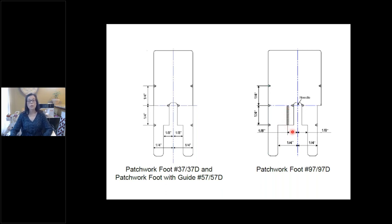If you haven't played around with the patchwork feet, go to your local dealer and try the different feet to see what works for you. It really comes down to preference. Unless you have the dual feed mechanism, don't buy the dual feed foot. Depending on who you talk to, some quilters prefer the 37, some the 57, and some the 97.